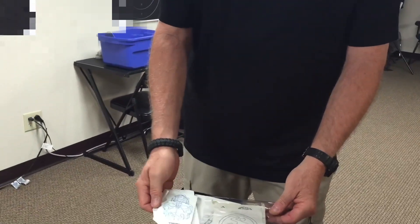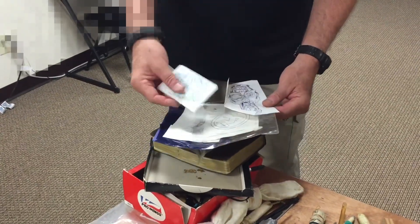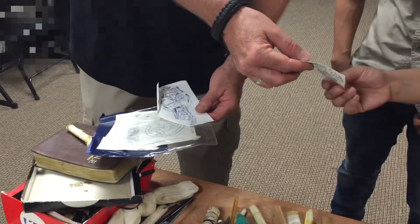The stencils — all kinds of crazy stuff. Inmates are very artistic. Isn't that cool? You want to put that one on the back of your leg?